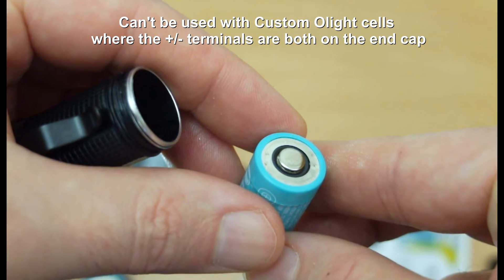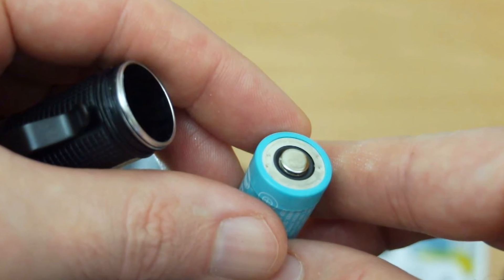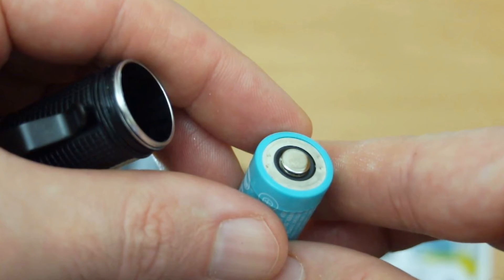One limitation is you can't use it with the custom Olight batteries. Those have two contact points — a positive in the middle and a negative around the side — so this charger won't work with those. That's about the only limitation.